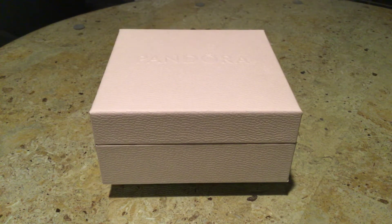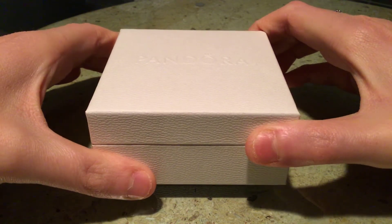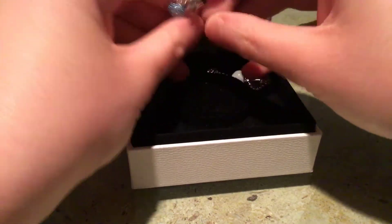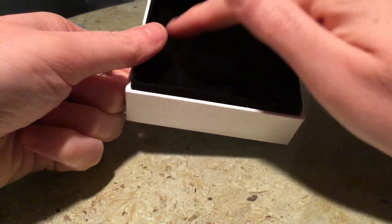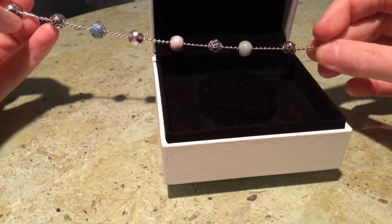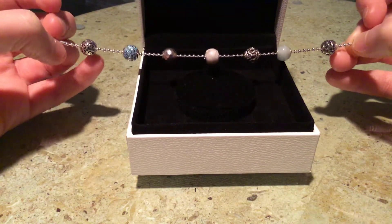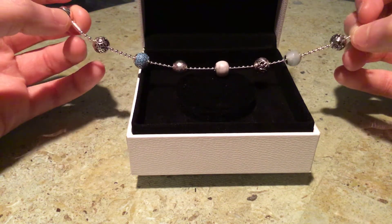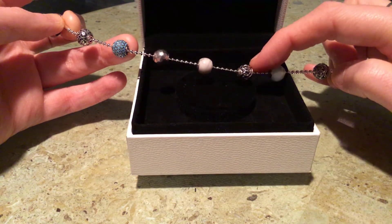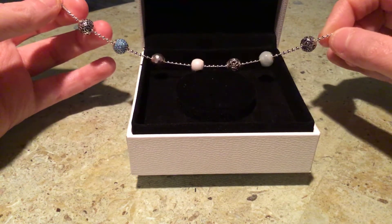I'll go into why this is updated in a moment, but let me just show you what you're watching this video for. So I got this box in the mail yesterday — the new size bracelet — and I got a different box this time. So this is my updated Pandora bracelet. Yes, all the charms are the same, but if you've seen my previous Pandora collection video, I had the snake chain Essence bracelet. I replaced that bracelet so many times because it was either too small or too big — I kept sizing up, it stretched out, and eventually it was too big so I stopped wearing it.